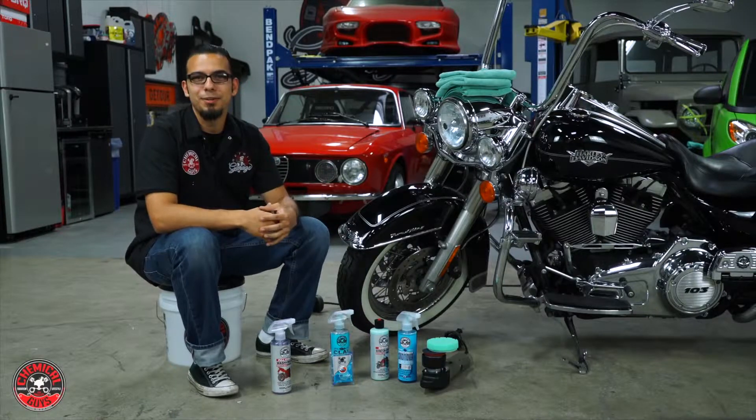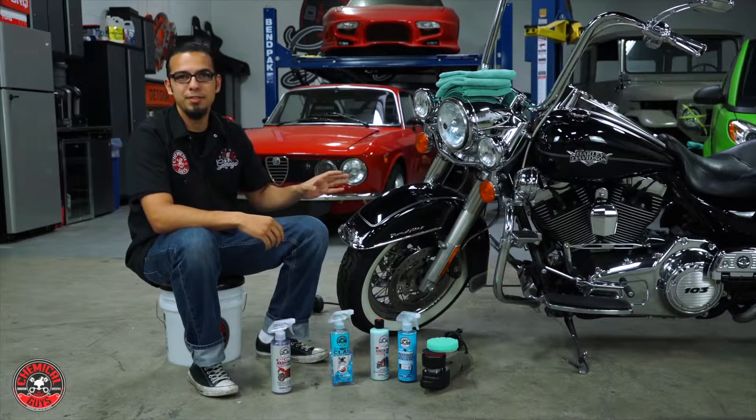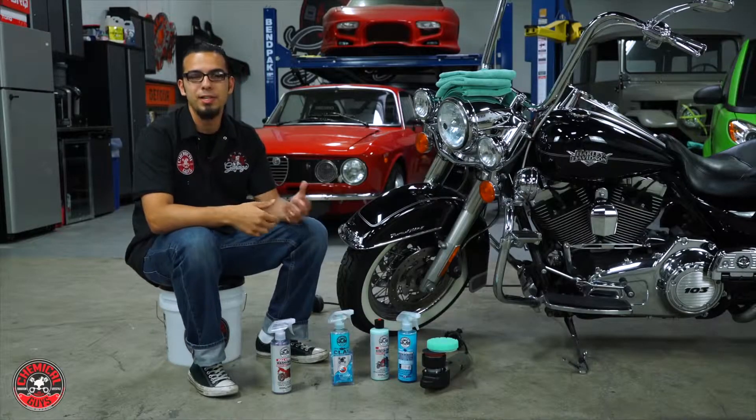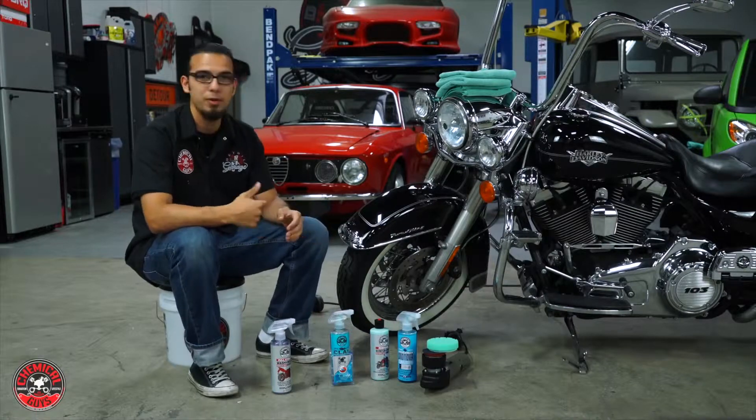Hey guys, it's another amazing day in the Detail Garage. Today in the shop we've got this Harley Davidson, it's covered in scratches and swirls, which is something you really notice on things that are black or dark colors. I'll be showing you the techniques and products you'll need to polish those and get rid of them for good.